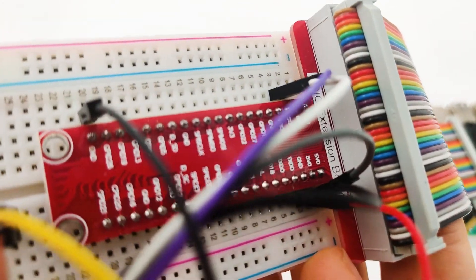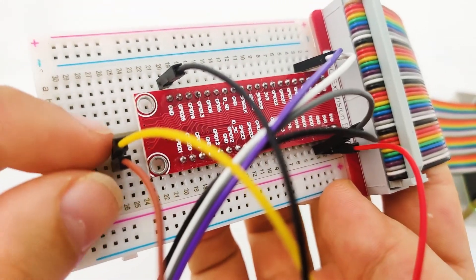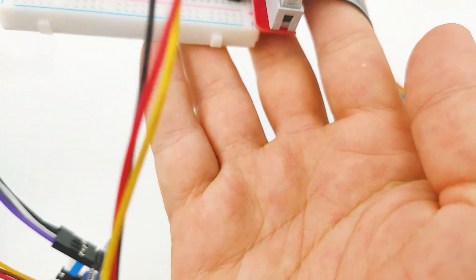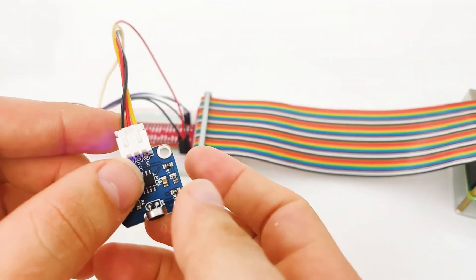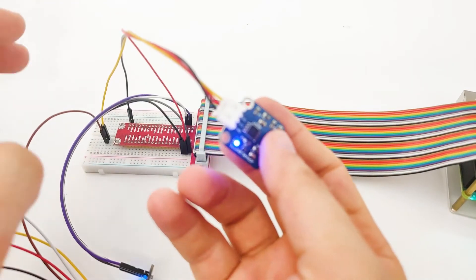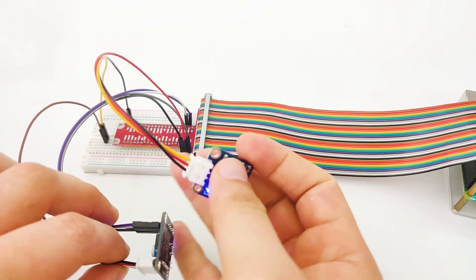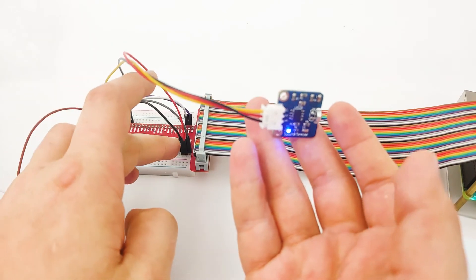We have GND and another GND pin here. You might be wondering what those two other pins are. One pin goes from the PCF analog out, and the other pin goes from the sound sensor. The sound sensor sends an analog signal to the breadboard, and then from there we send the analog signal to the PCF module, which converts the analog into digital and sends it through I2C to our Raspberry Pi.